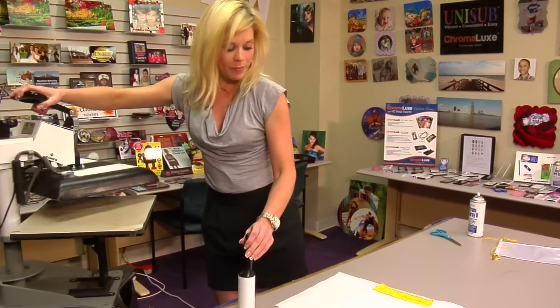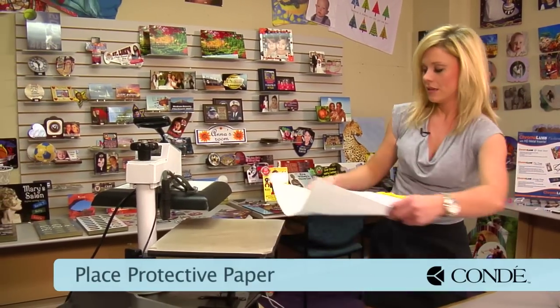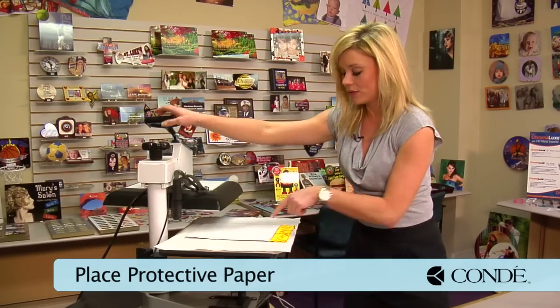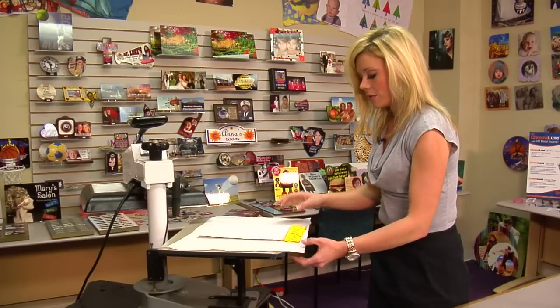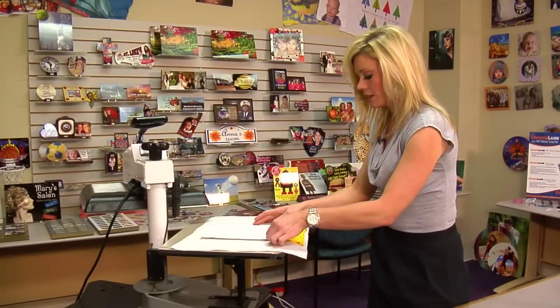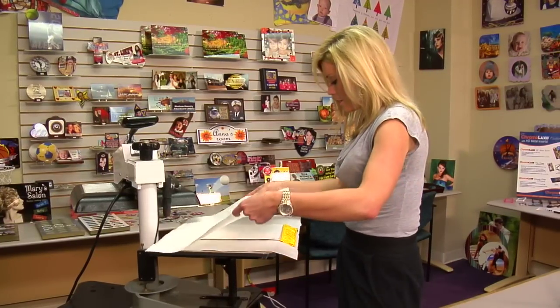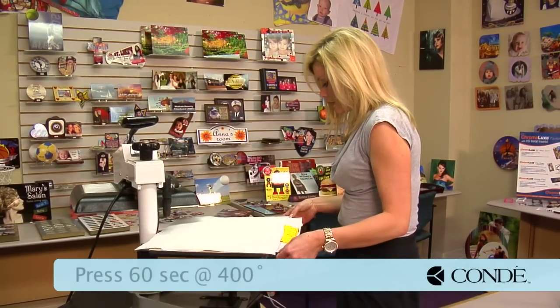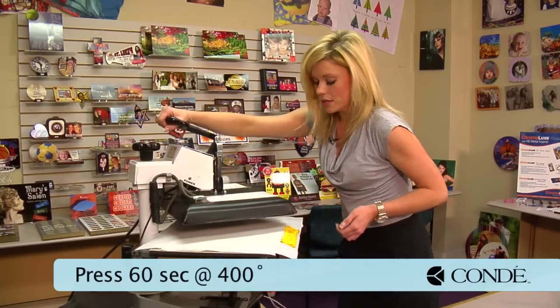We'll open our press back up and grab our protective paper with our flag already on it. You'll notice that the transfer itself is face down. Bring it over to the edge, making sure that we're not going to press any of the yellow. Add another sheet of protective paper on the top, and we'll go ahead and do about a 60-second press using 400 degrees.